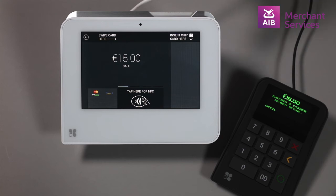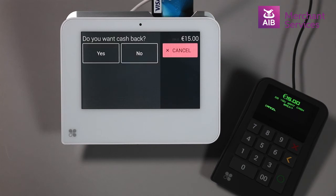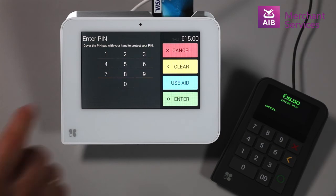The cardholder can now insert, tap or swipe their card and choose the relevant option for cashback. This will prompt them to enter their PIN and hit Enter.